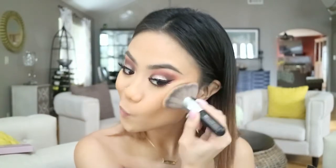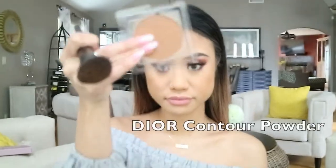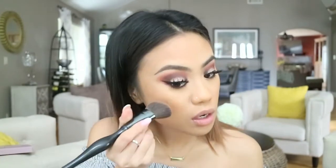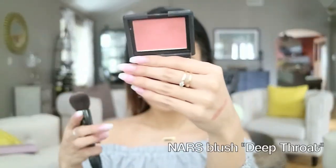To give my face some color, I'm going in with my MAC Mineralized Skin Finish in Give Me Sun, just warming up my cheekbones and my forehead. After warming up my face, I'm going in with this Dior contour powder to really carve out my cheekbones a little bit more and add some definition.